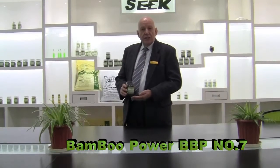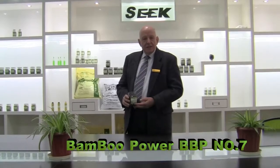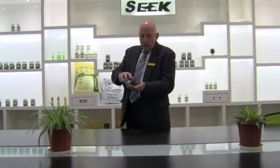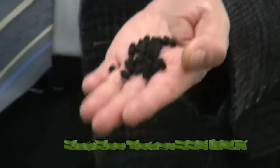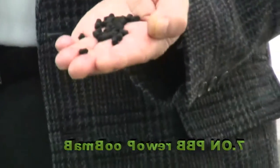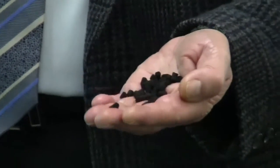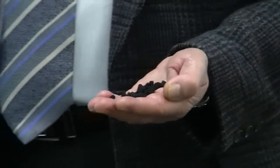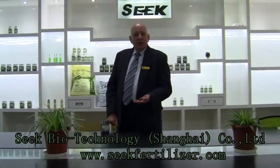A little bit of bamboo vinegar and a starch binder, extrusion granulated to give you a non-dusting granule of about five millimeters in diameter and eight to ten millimeters in length. Ideal for application by mechanical seeder or fertilizer sprayer.